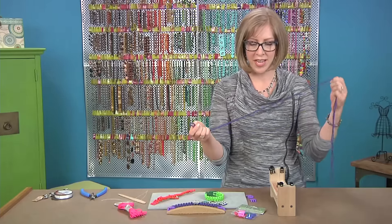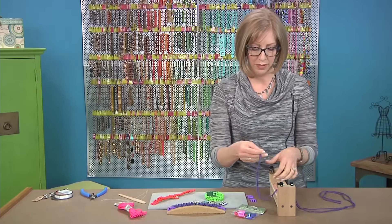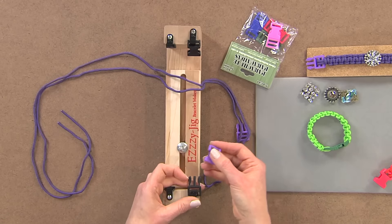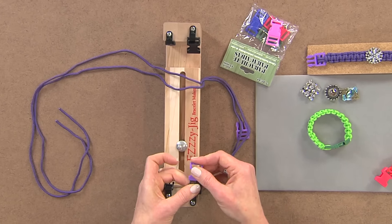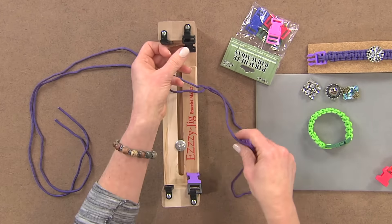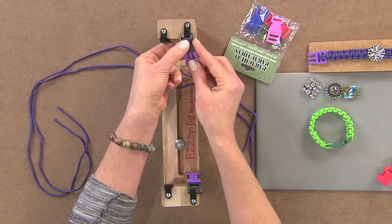You're going to start out with an eight-foot length of cord. I'm using paracord, and you want to put your buckle onto the jig to start. This type of jig lets you measure your bracelet before you begin, so you can make sure you're making a bracelet that's the perfect length every time.